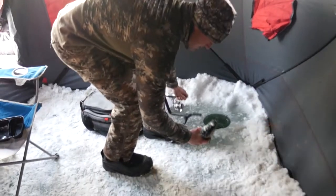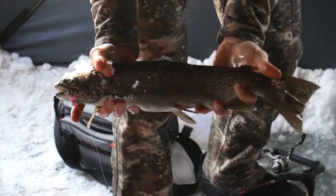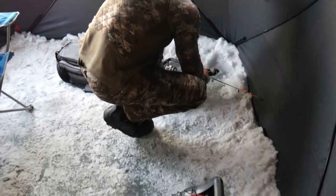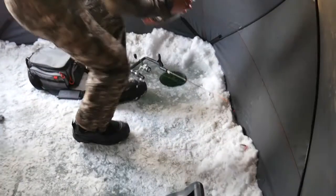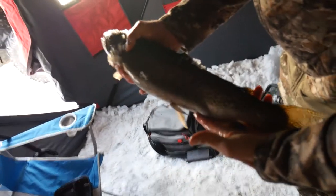Whoo, that's a little better fish! Second one I've hooked here in the tent on that same little pink pig lure. Trying to get some light on it — it's really dark — but it's a better fish, probably pushing 20 inches. Pretty native fish.